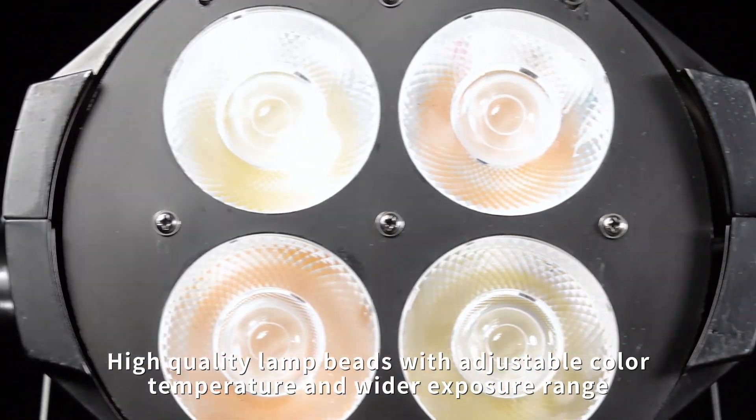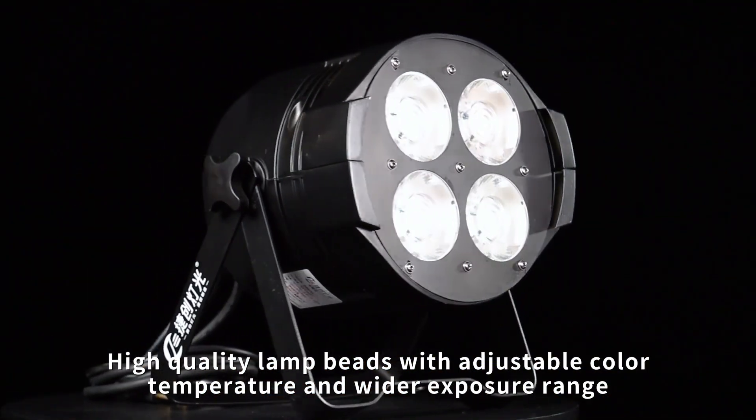High quality lamp piece with adjustable color temperature and a wider exposure range.